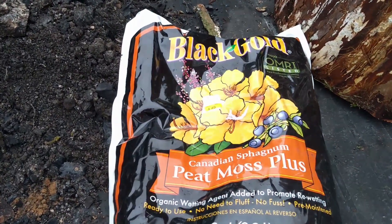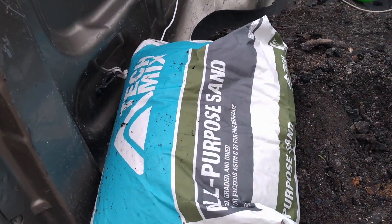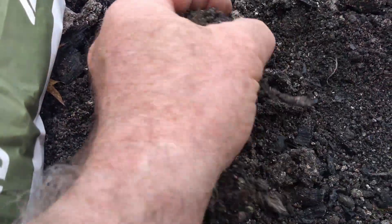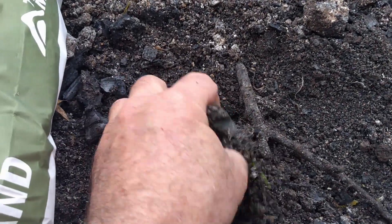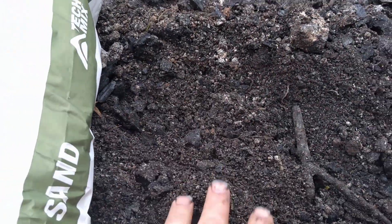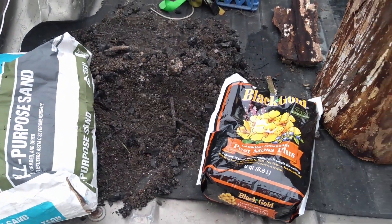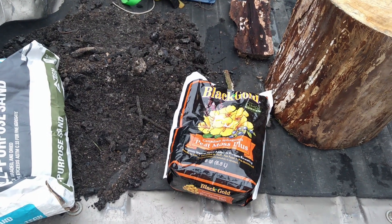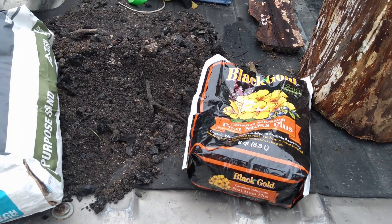I'm going to add a bit of peat moss, some sand, and then some ashes from the same elm tree that my friend burnt in a great pile. Morels are known to like burned areas, and so hopefully these materials will be good for the morels.